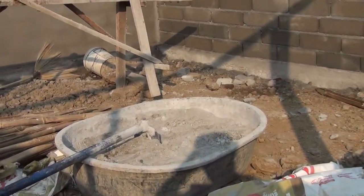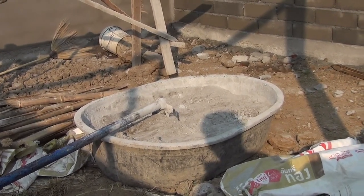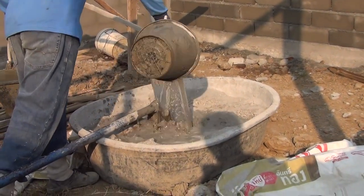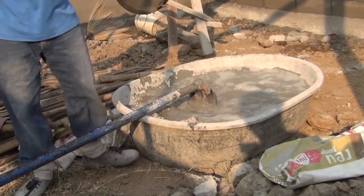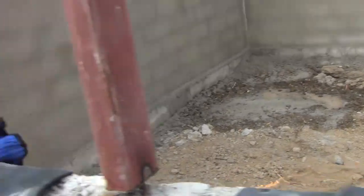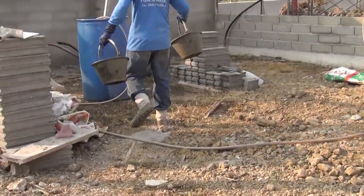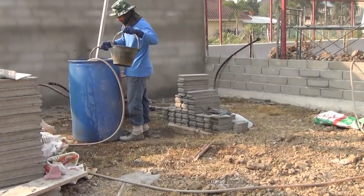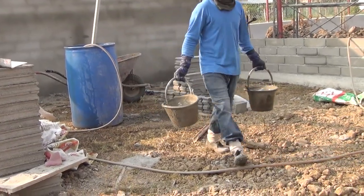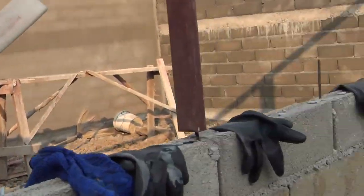Here you have the same thing except you have a bigger pan, but you still have one bag and 11 sand. How much water? Four and a half buckets. So they're putting four and a half buckets of water.